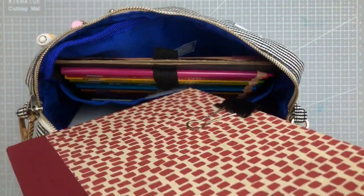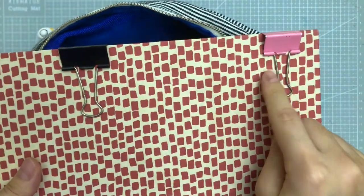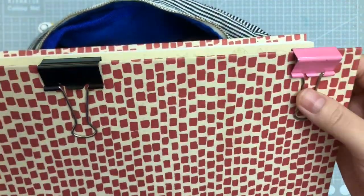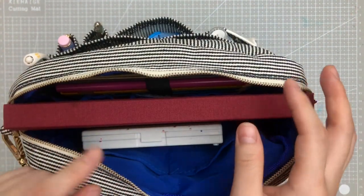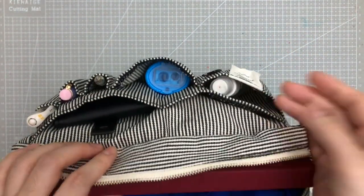By the way, for my binder clips I just put them on the cover of my sketchbooks. But if you don't like that, you could definitely clip them anywhere on the bag itself.